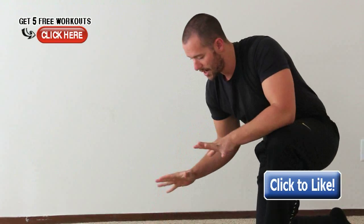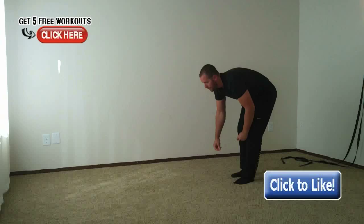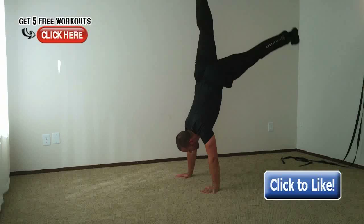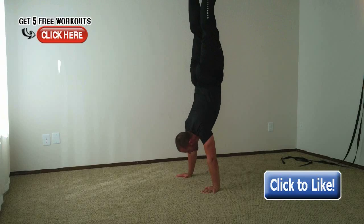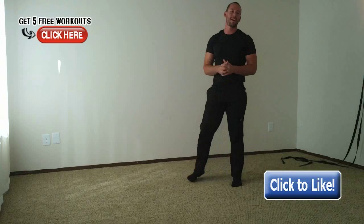Finally, once you've strengthened your wrists and your inverted position, come back up, get your form right, and start working on that perfect handstand. Kick up, find your good position, grip the ground, hold it for 30 seconds, and then come back down under control.